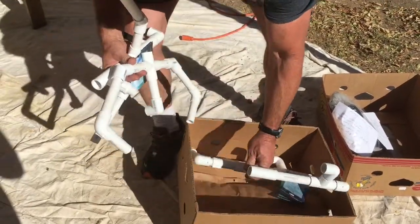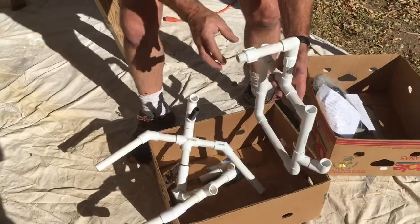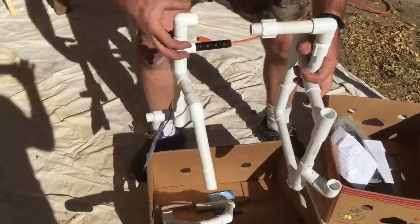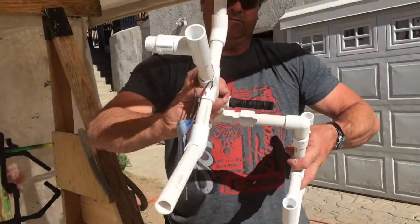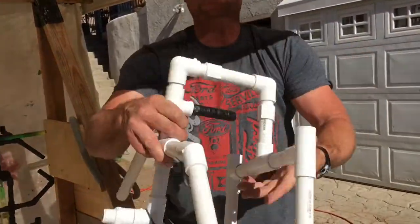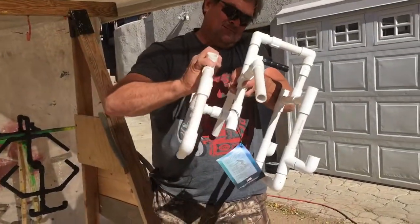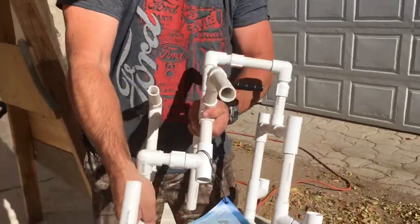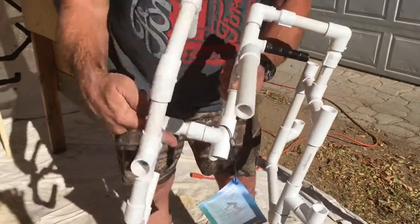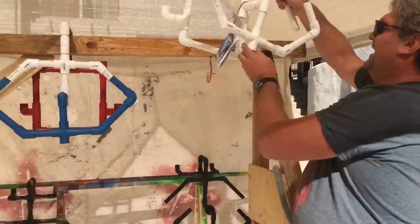Pretty straightforward, pretty simple. Three pieces. We got pieces one and two — just need to thread those. That's all there is to it, and you hang it up.